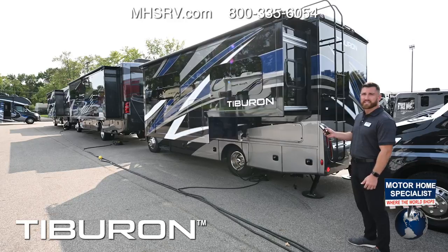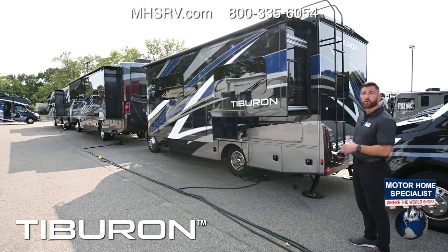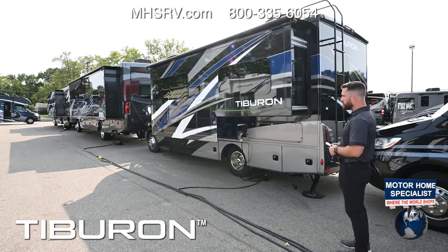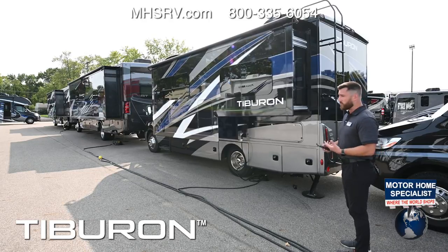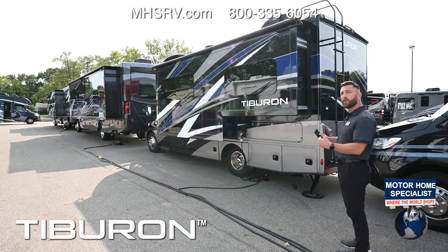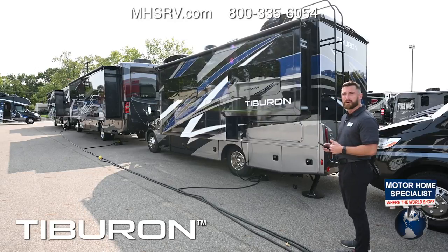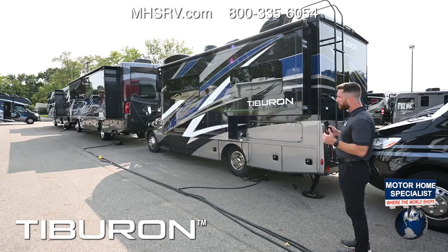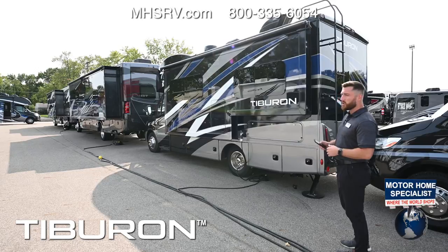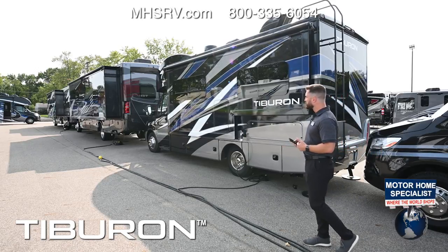With one touch on the controls the slide goes in — this is convenient when you're parked close to a neighbor, tree, or picnic table, so you can stand right beside it and make sure you don't hit anything. When operating the slide, always get it fully out or fully in. If you ever stop halfway, re-synchronize the motors by pressing the extend and retract button six times — hold it on the sixth and the motors will fully extend and re-synchronize.